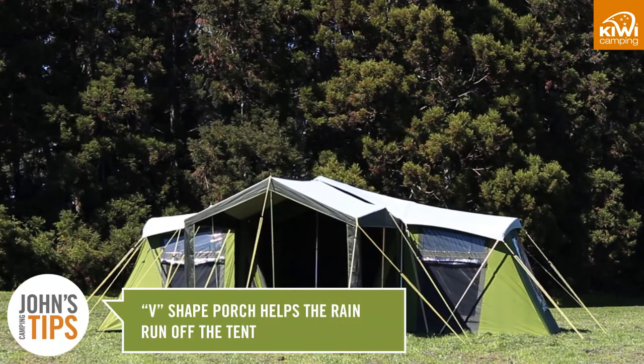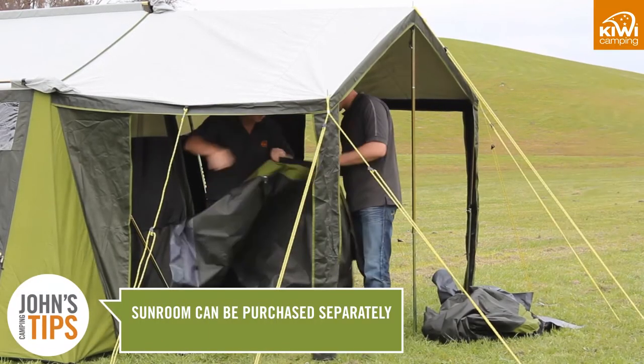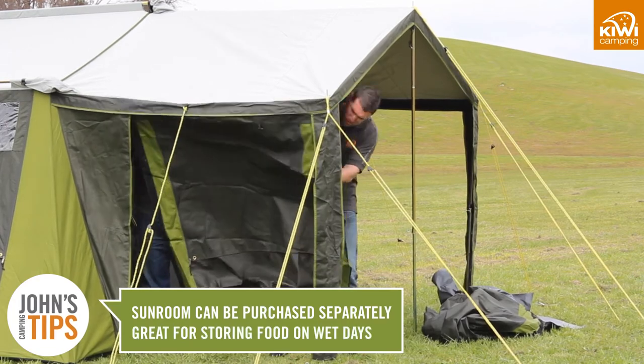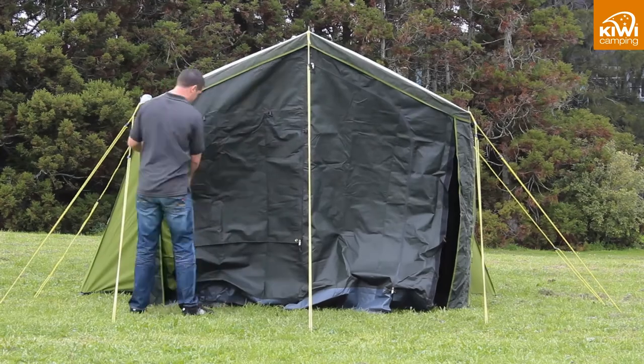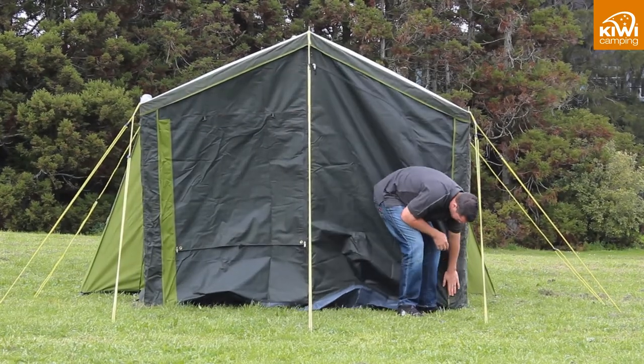When roping out the porch you will notice that the middle porch poles are longer than the front. This forms a V and allows the rain to run off. As an extra you can also purchase a sunroom which will turn your porch into a great area to store food and cook on those wet days. This comes with a loose fitting floor and is in three pieces so you can remove any section to allow more indoor-outdoor flow.